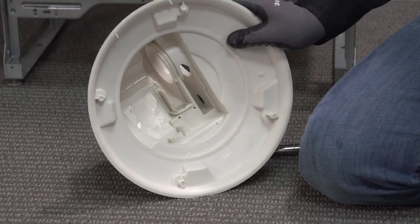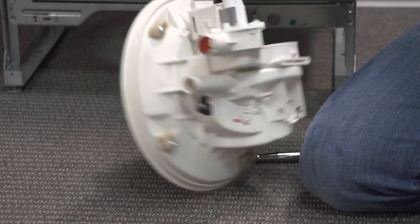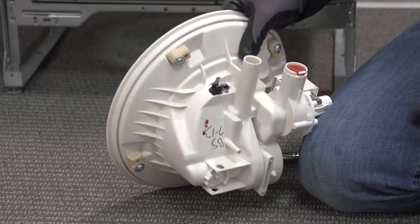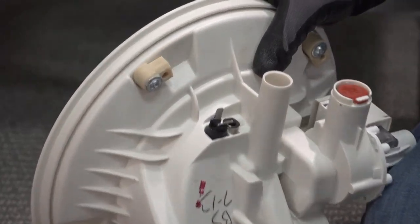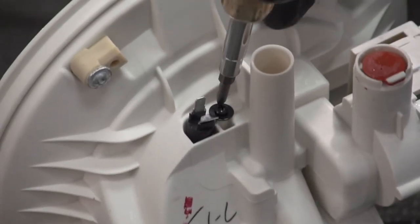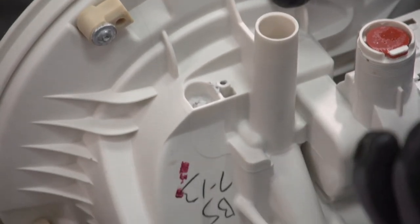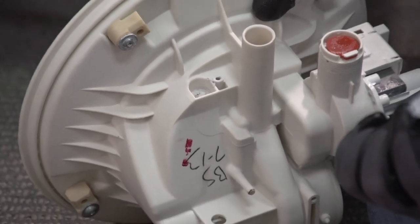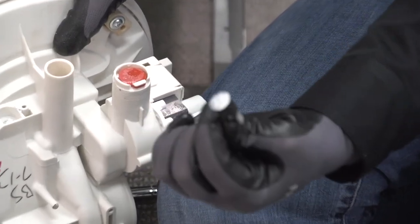That's everything on the front side - let's flip it around to the back side. We have our thermistor here for temperature monitoring, with one Phillips screw holding it in. It does have paste on it. If you have to remove and replace it, try to retain as much of that paste as you can - that's a thermal paste to help with its ability to sense through the plastic.